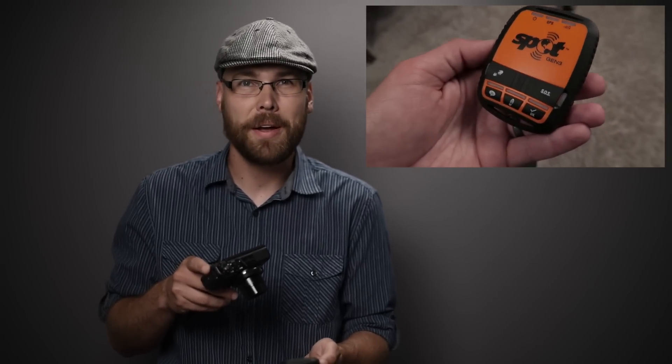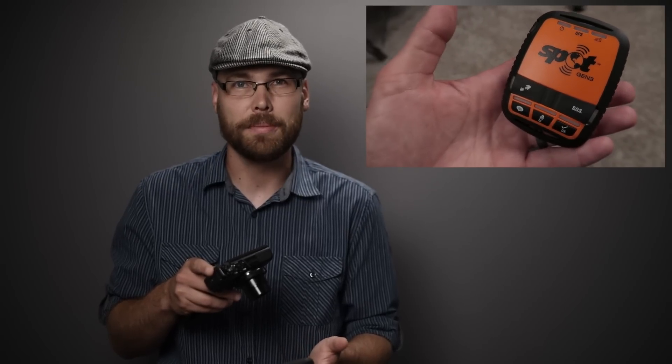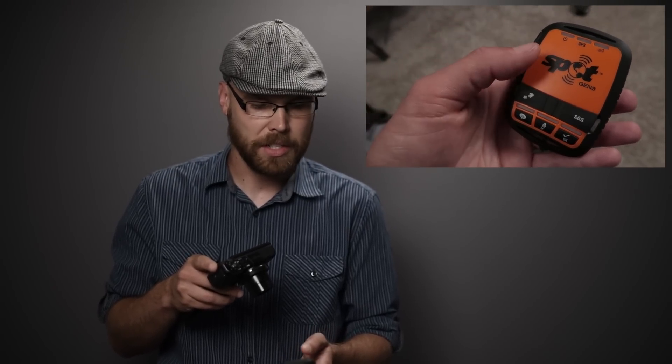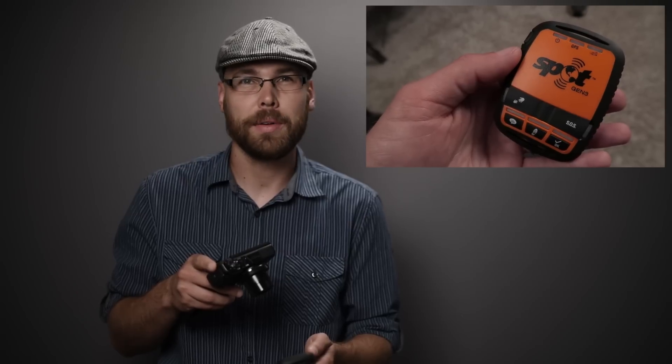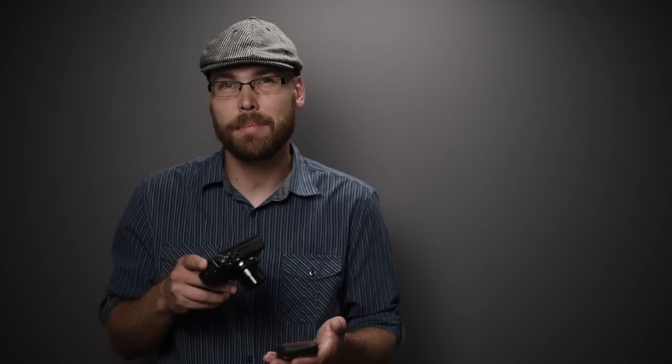That's actually about as easy as it is to use this — just a matter of knowing what those lights mean. It will continue in this state for a while because it will send the message two more times for redundancy, so you don't have to worry about a single message not getting through. I've mostly used this in the desert southwest, so I have a lot of open sky and I'm not contending with trees or forests.